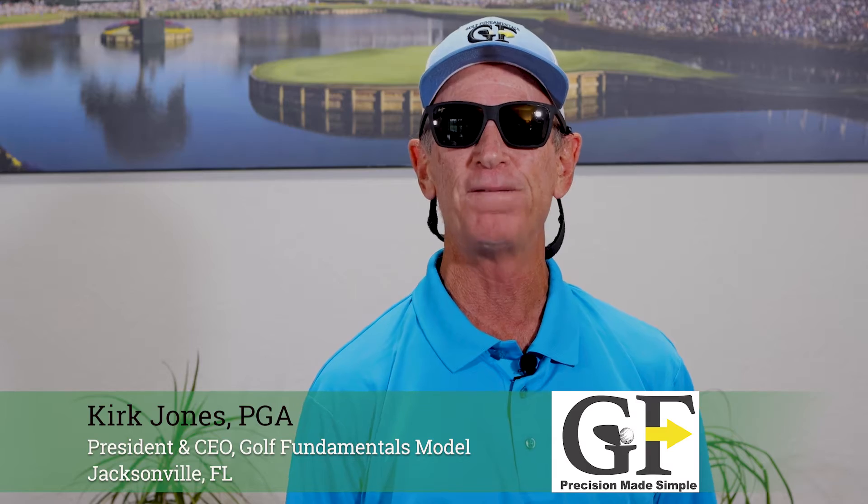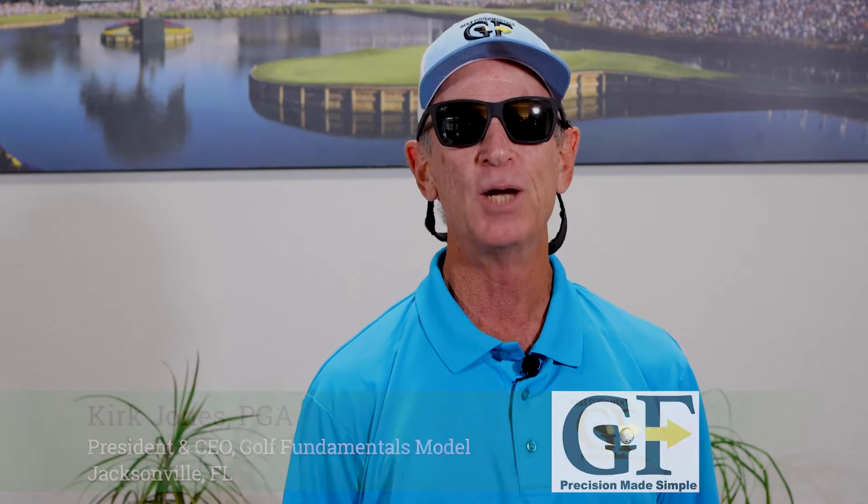Welcome, seniors. I'm Kirk Jones, PGA member and founder of the Golf Fundamentals model, and I am one of you. You, too, can improve rapidly through the Golf Fundamentals model.